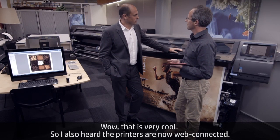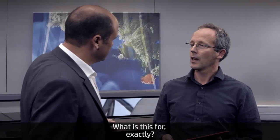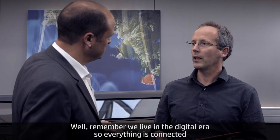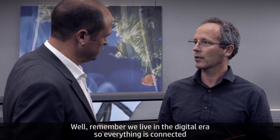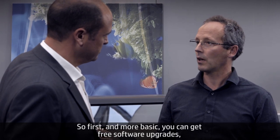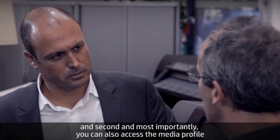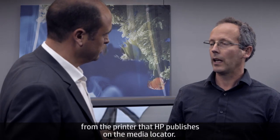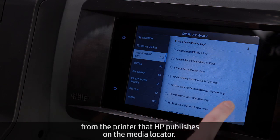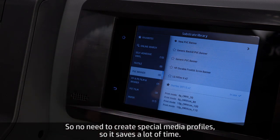The printers are now web-connected. First and most basic, you can get free software upgrades. More importantly, you can also access from the printer the media profiles that HP publishes on the Media Locator — no need to create special media profiles, which saves a lot of time. If you have a new media, you can search it in the Media Locator and just download it automatically into the printer.